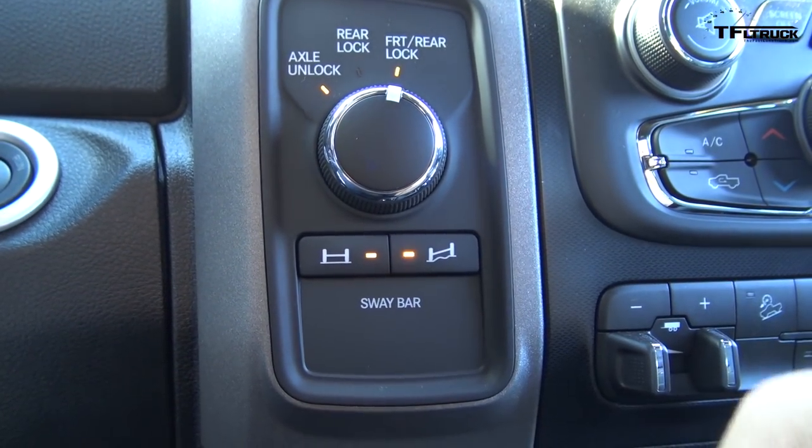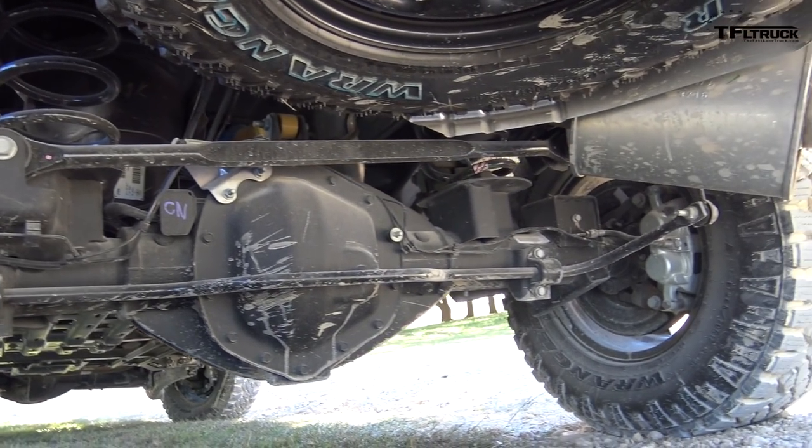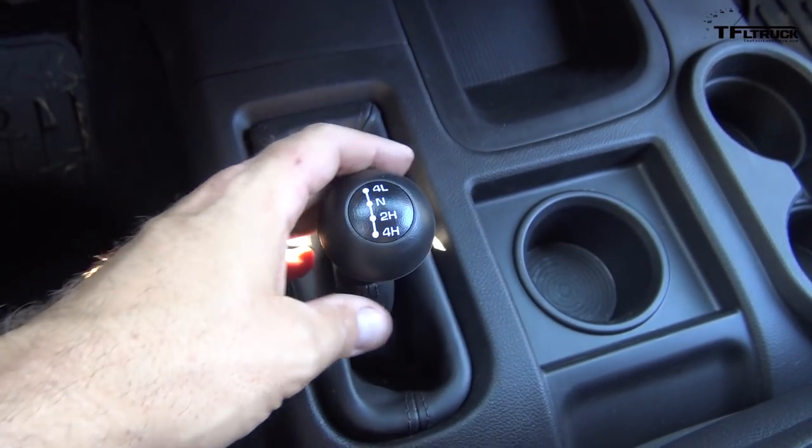What kind of axles are these? They are 4.10s. When you gear down in low range, this truck can climb up pretty steep hills, right? Yeah, there will be no problem. The crawl ratio on this is 35 to 1 in 4-low.